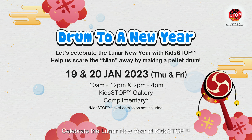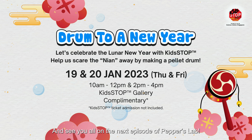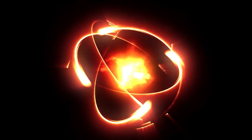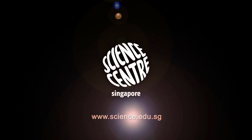Celebrate the Lunar New Year at Kids Stop by making a pellet drum. And see you all on the next episode of Pepper Slam! Bye-bye!